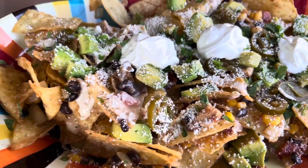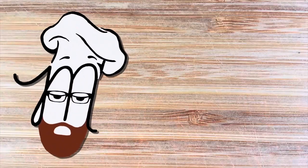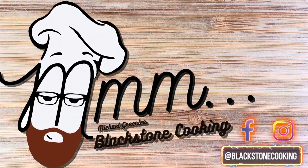There it is — griddle top nachos. Mmm, mmm, mmm.